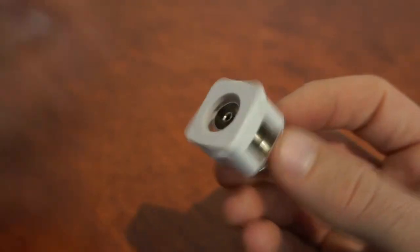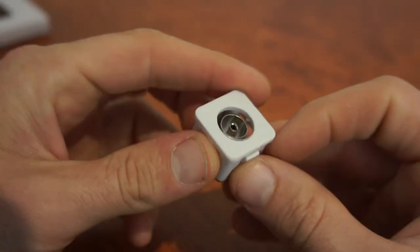This one is for free-to-air and digital TV — the basic antenna connection.